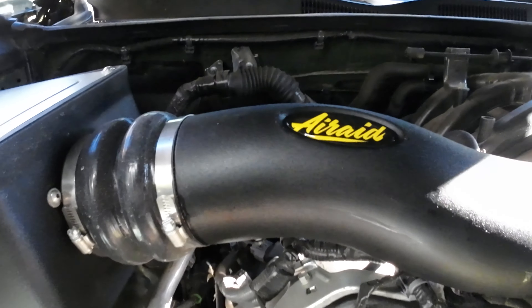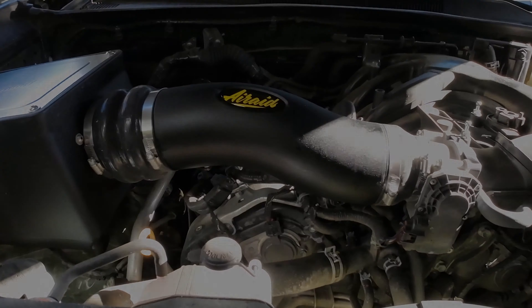That's our final install — my modified tube, my modified mass airflow sensor. Now we're finally done.